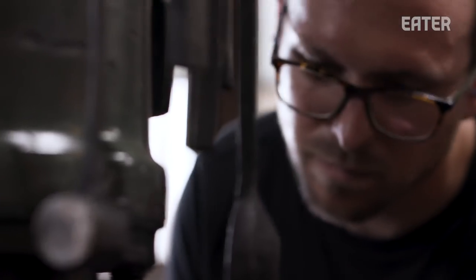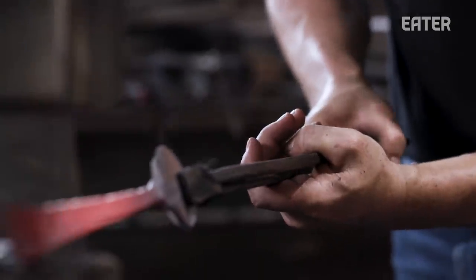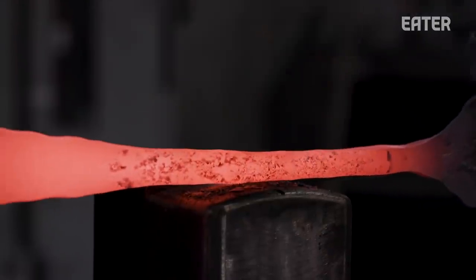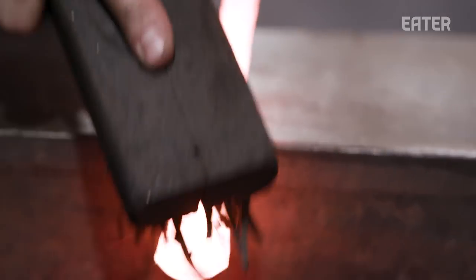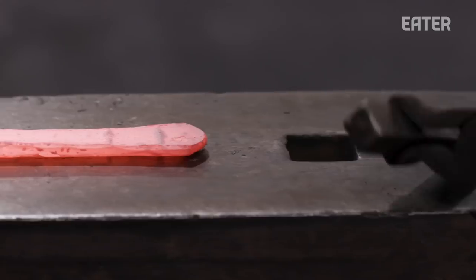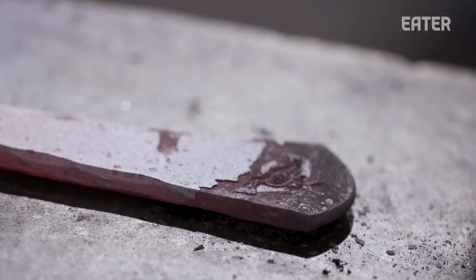We get it to the shape we want, and we want to leave some hammer marks in there. We don't want to make it too smooth because it gives a sense of comfort and shows the evidence of the hand work that went into it. We put it back in the fire, heat it up, put it on the anvil, and stamp the Smithy Quail logo into the end of the handle.